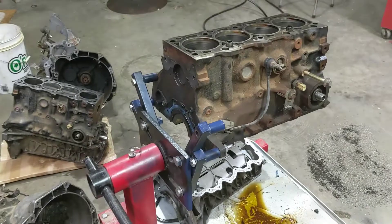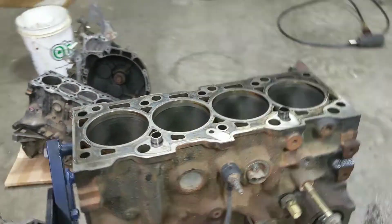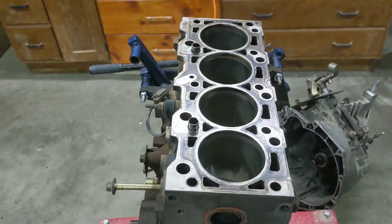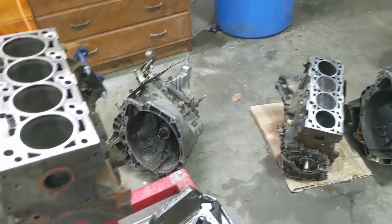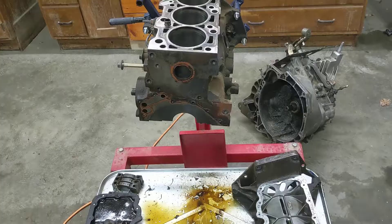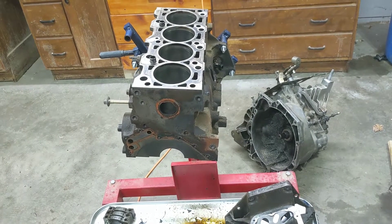After measuring the block, I think it's going to be usable. It has less taper on it than this other one — this one has a little ridge at the top where the rings stop, while the SVT block basically has nothing, which is quite good. Also, it's an SVT block so it has oil squirters in it, which is a nice bonus.